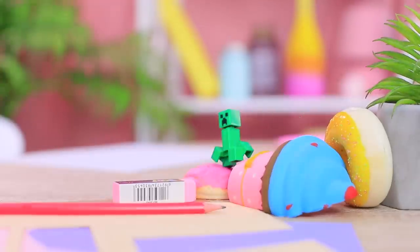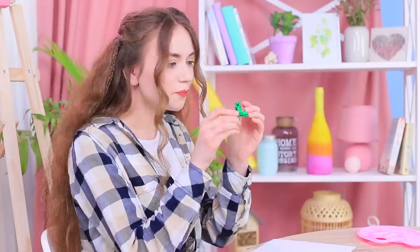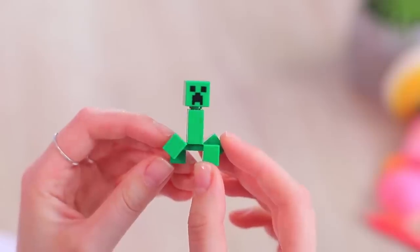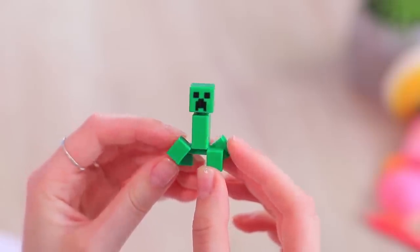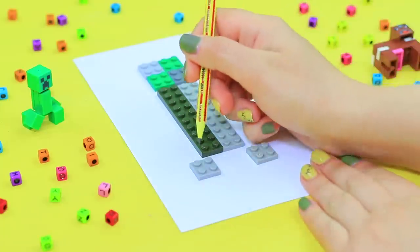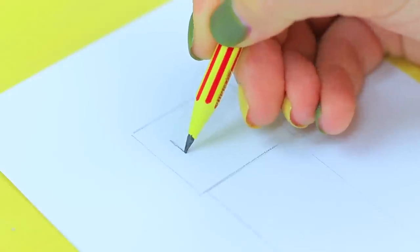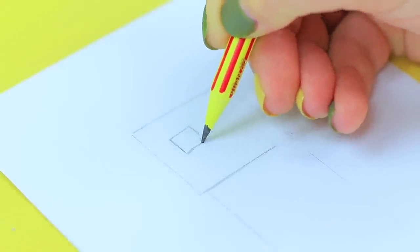A Minecraft Creeper drops by Stephanie's art studio — don't be afraid, it just came to order a scaled-up self-portrait! Stephanie understands right away that this client is special and she will make the best portrait. Add details to make a Lego Minecraft Creeper and color it with markers!